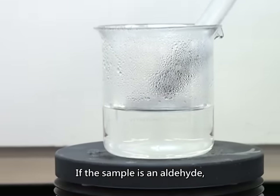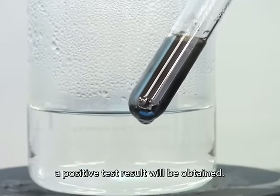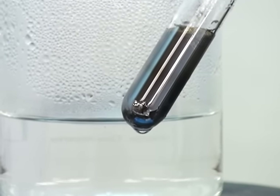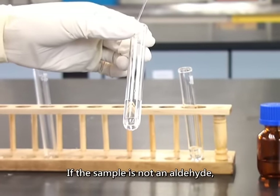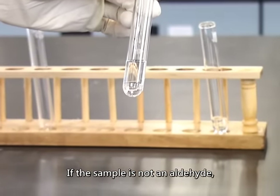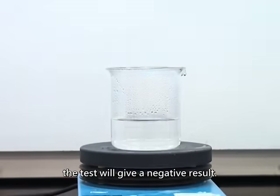If the sample is an aldehyde, a positive test result will be obtained. If the sample is not an aldehyde, the test will give a negative result.